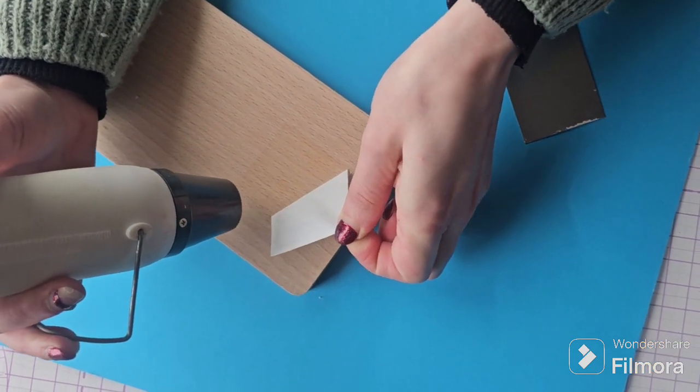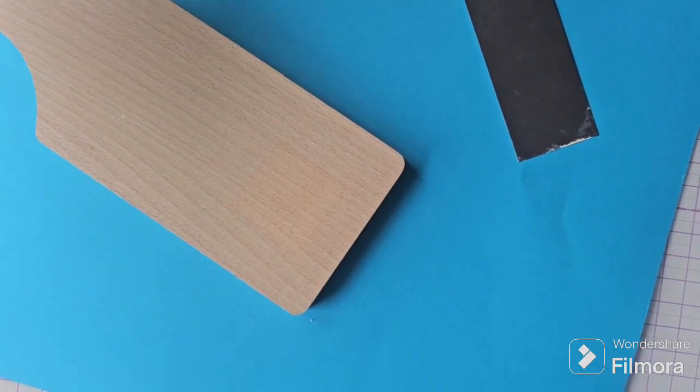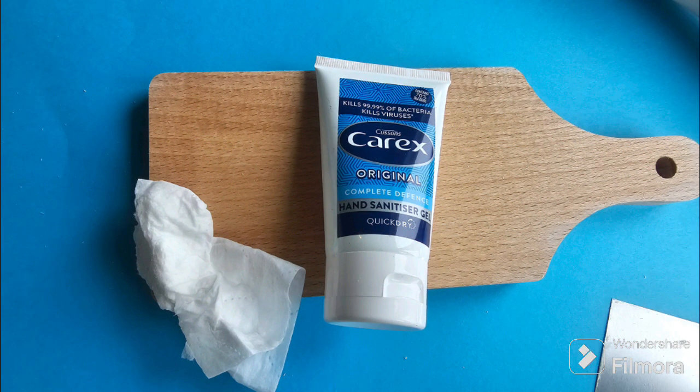First off we're going to prep the board by removing the sticker. The top tip is if you use a hairdryer or a heat gun the sticker comes off in one, and if there's any residue left you can use some hand sanitiser to remove it.